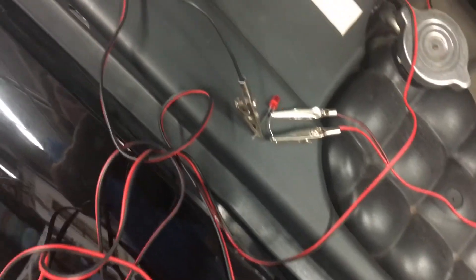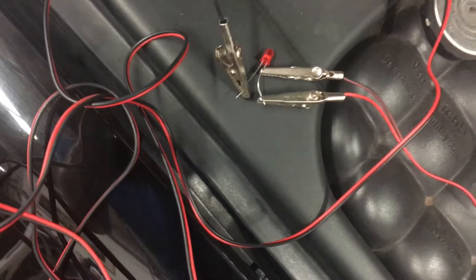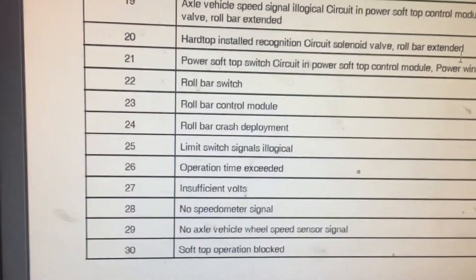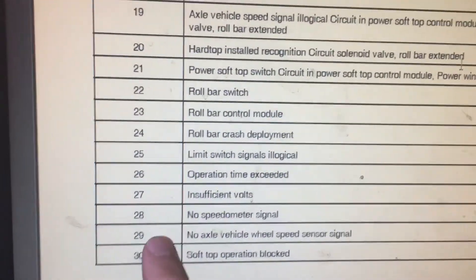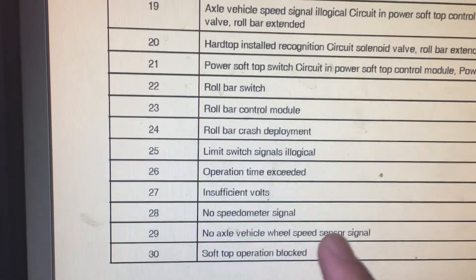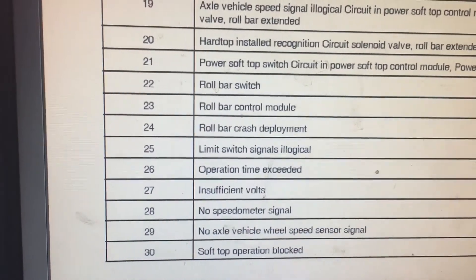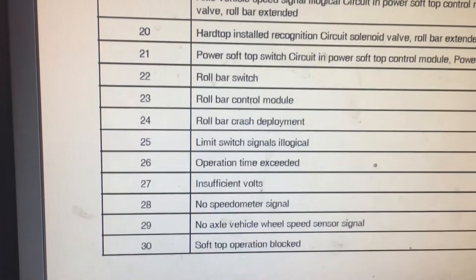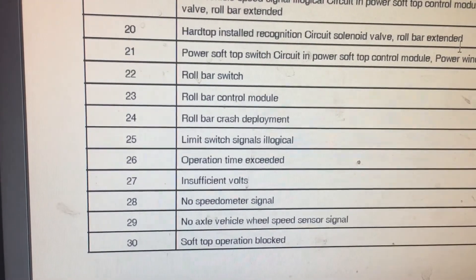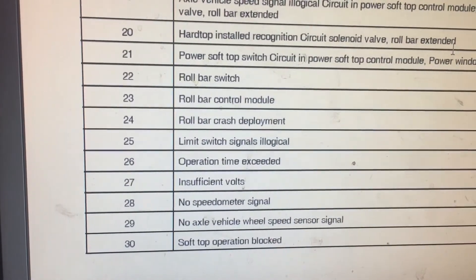So the codes I have are 28, 29, and 30. Code 28 is no speedometer signal, code 29 is no axle vehicle speed signal or speed sensor signal, and code 30 is soft operation blocked. For those codes, once you repair it, you should look into things like the cluster and other things — it could be a variety of things, including speed sensors.